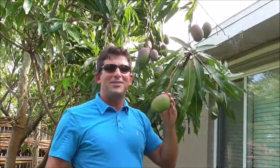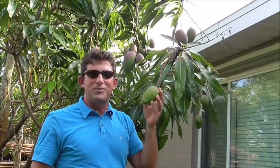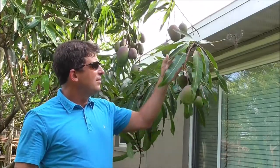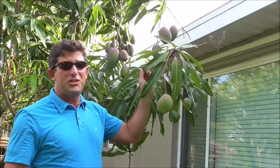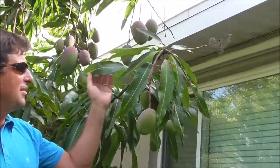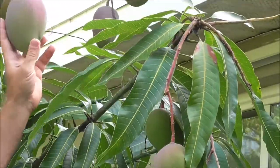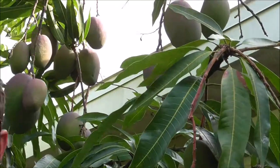The thing with the Tommy Atkins is it's virtually pest resistant to the pests around here. It never has a bug problem. You can see these leaves — they're in perfect shape and it's never had anything done to it other than the fish. What a bonanza crop getting ready to come in.